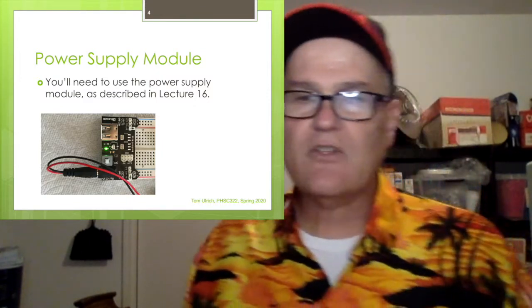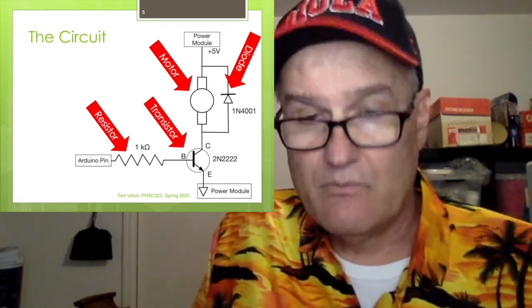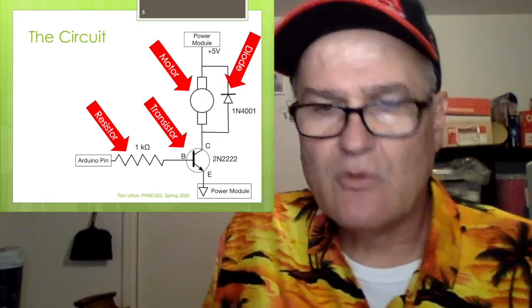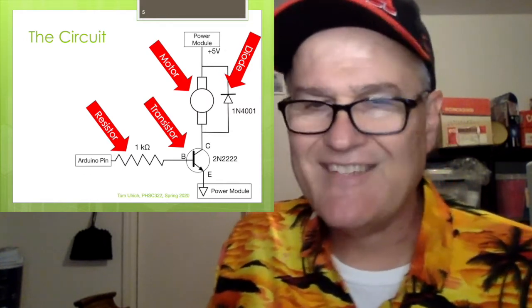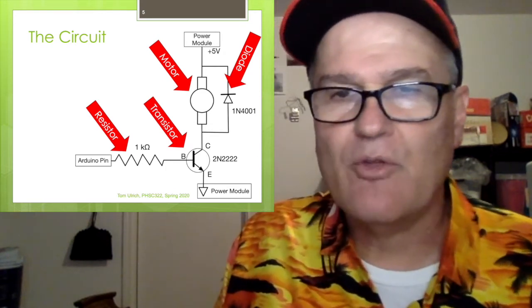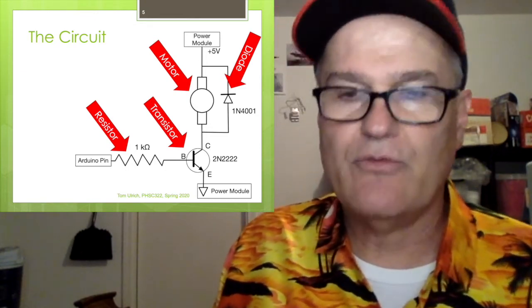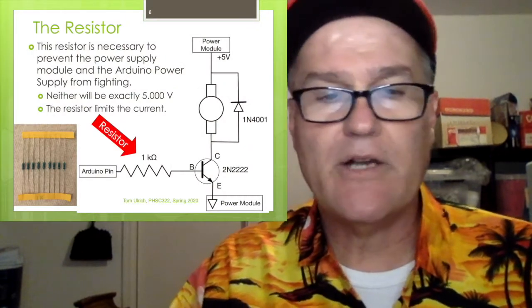Here's the basic circuit. You've got a resistor — it's a 1K, shown in red. You've got the transistor, that's the 2N2222. You've got the diode, you've got the motor, and then 5 volts coming from the power module, and we're grounding that transistor also to the ground from the power module. Let's look at these one at a time.